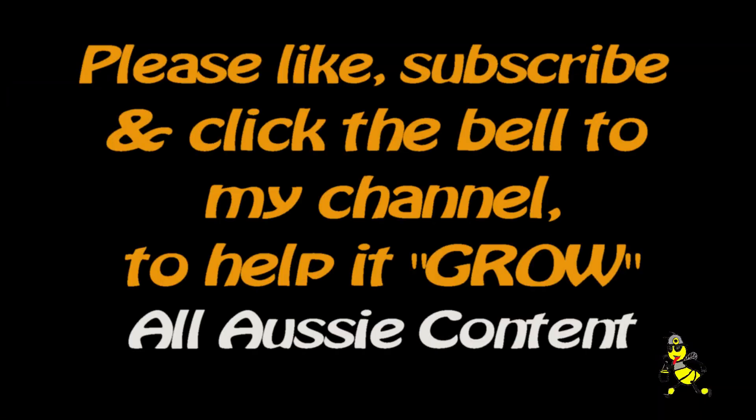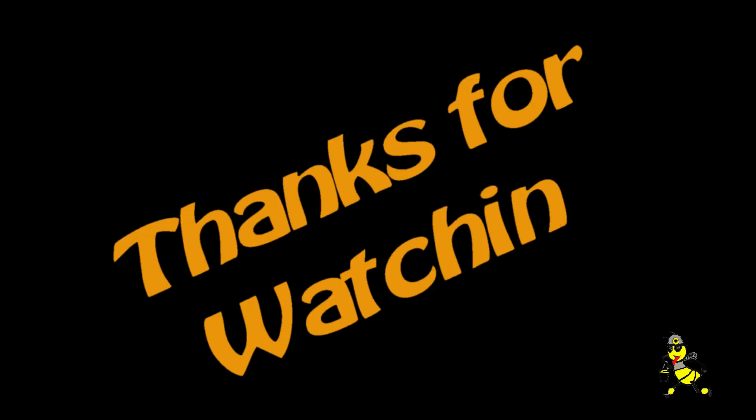Please like, subscribe, and click the bell on my channel to help it grow. Thanks for watching.